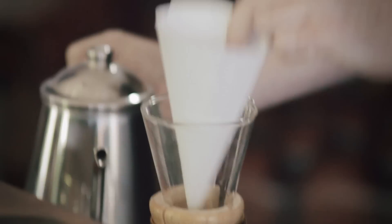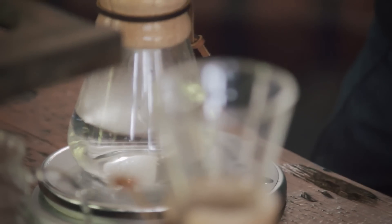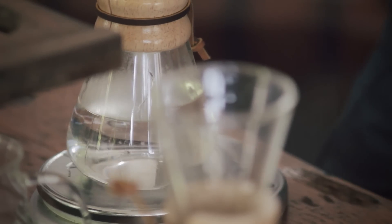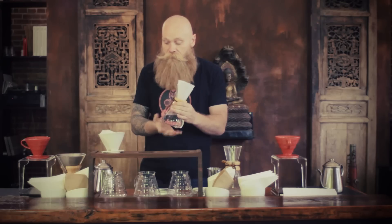First thing I'm going to do after I put the filter paper in is rinse the filter. This does two things: gets my filter wet and rinsed, but also warms up my vessel to essentially what's going to be my brew temperature.